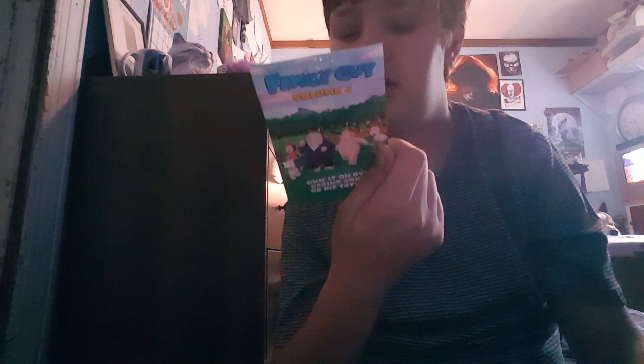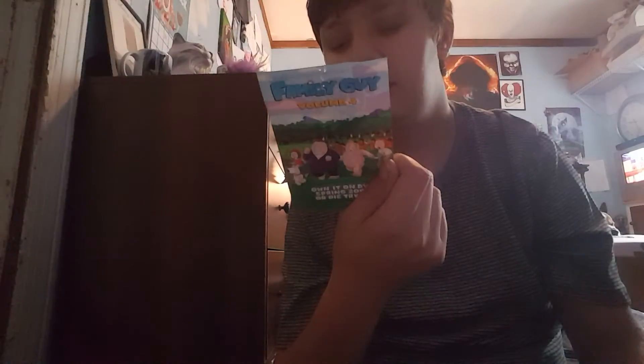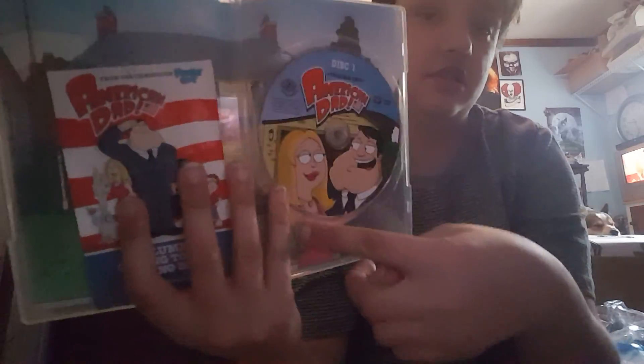Mom and Dad. And then I have American Dad volume 1 — blah blah blah — come in to DVD. Something 2006. And then this says on the back, it's on DVD, something 2006. Pretty sure this is discs 5 and 4. And then here's the Mom and Dad — this is just the right little body.